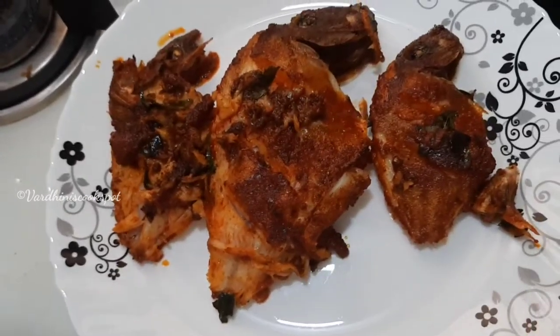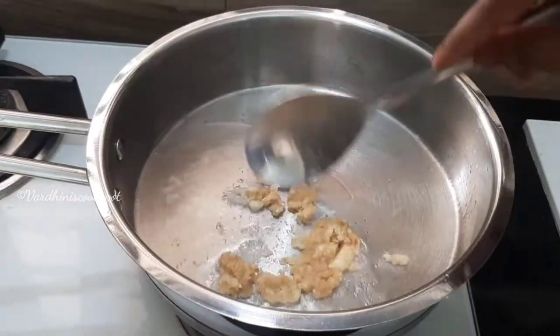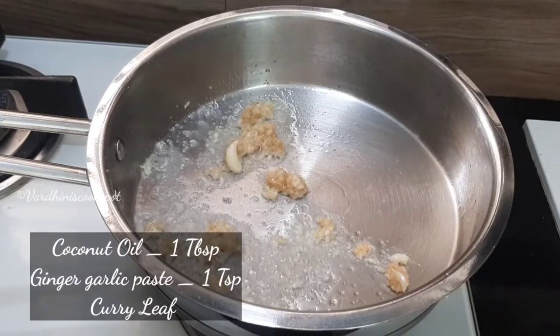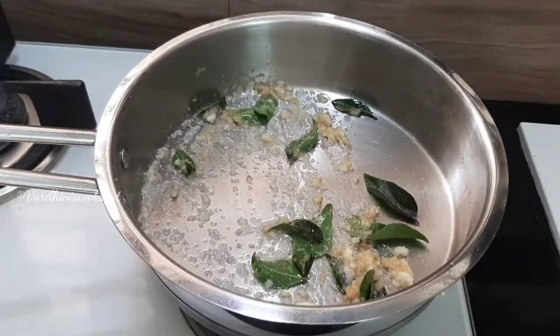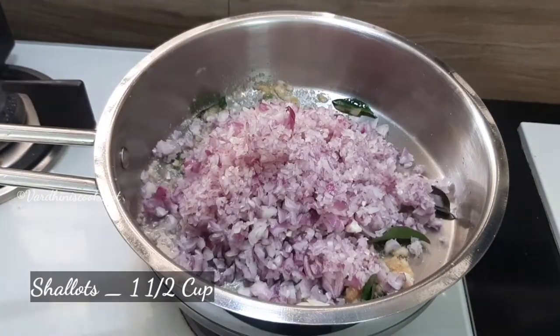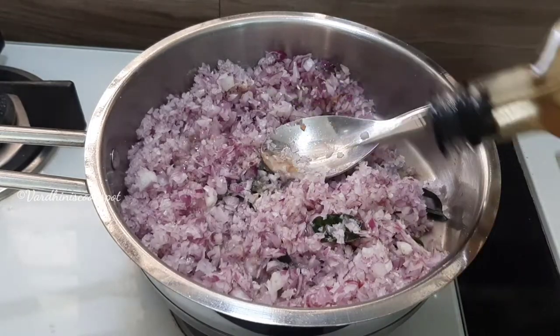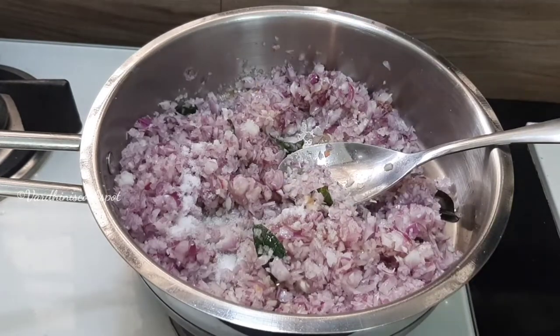Next, I am going to prepare a masala to coat these fishes. For that, heat 1 tablespoon of coconut oil and add in 1 teaspoon of ginger garlic paste. Add in few curry leaves. In goes 1 and a half cups of finely chopped shallots. I have used a chopper to chop these shallots finely. I am adding in a little more coconut oil and salt as needed.